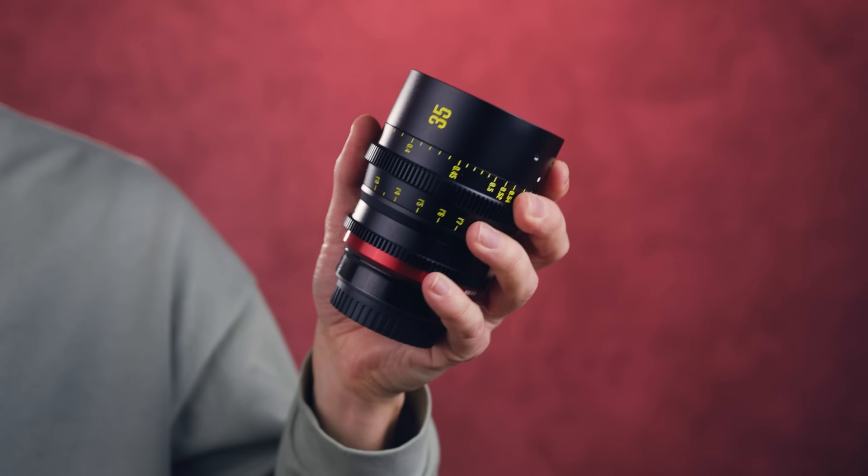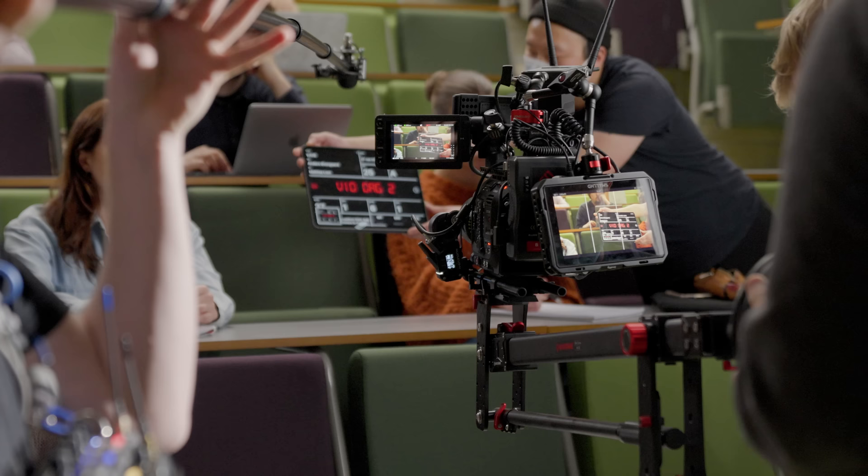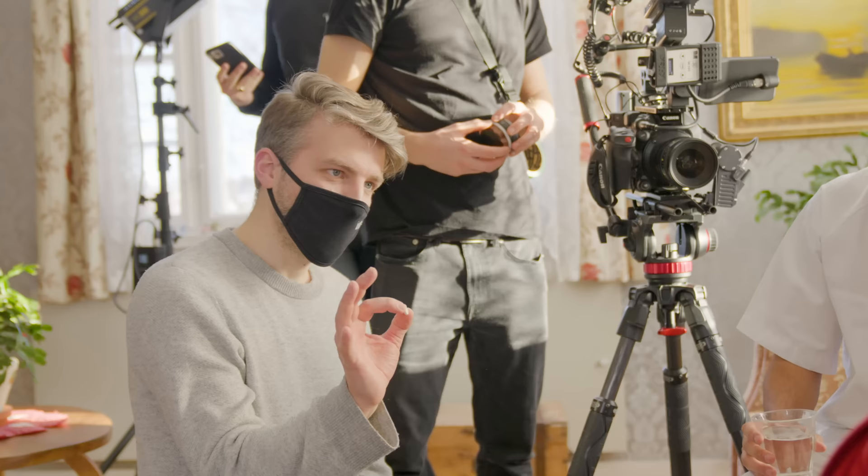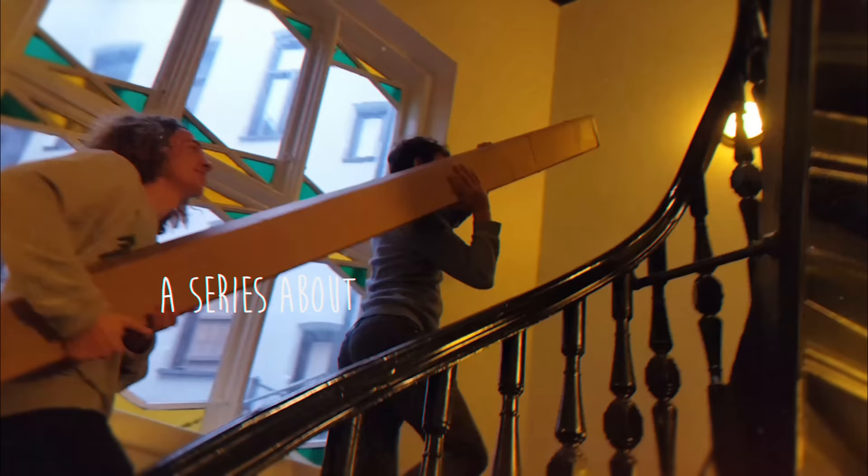Cine lenses are a little bit more expensive and have some other features. Is it a good investment to have this instead of this? So Maike sent us the full kit of their full-frame lenses and we wanted to test them out and actually shoot a commercial with the lenses to see if this is a good investment for our production company.